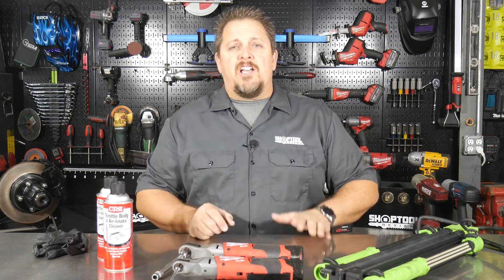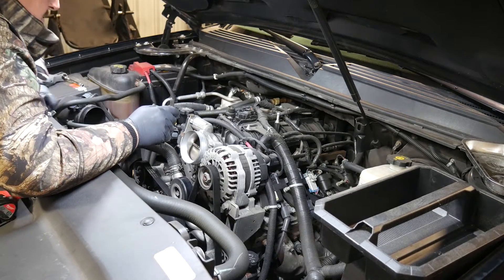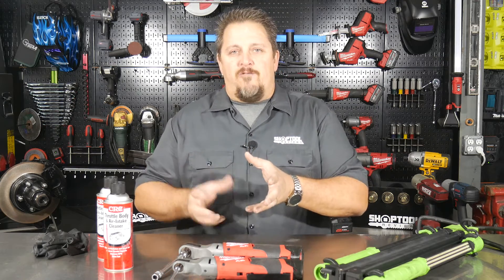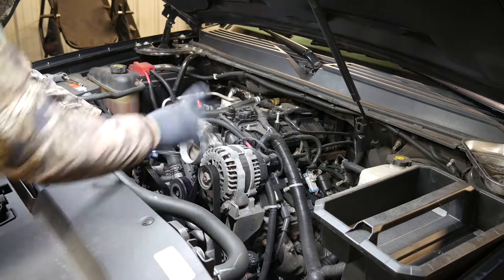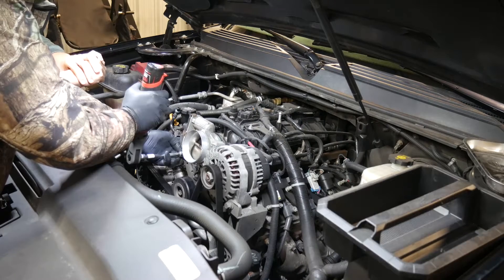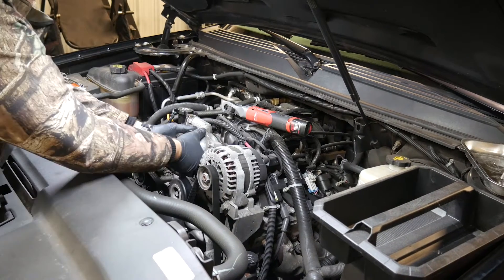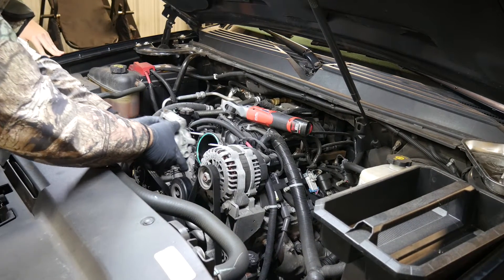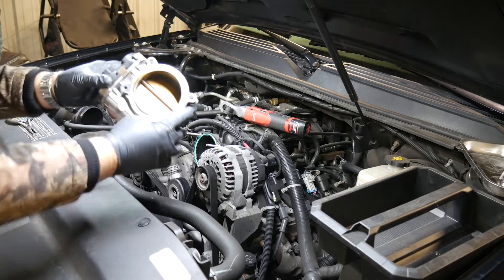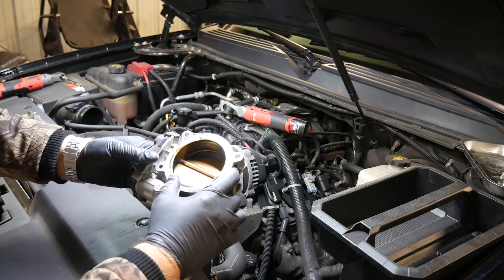Once we get the air intake off, we're going to remove the wire to the throttle body — the throttle position sensor connector — so there are no electronics going to the throttle blade. There are just four ten millimeter fasteners holding it on: two nuts and two bolts. Remove those and it should slide right off. There's a rubber o-ring behind it, and even with over a hundred thousand miles on it, this one slid right off without being sticky.